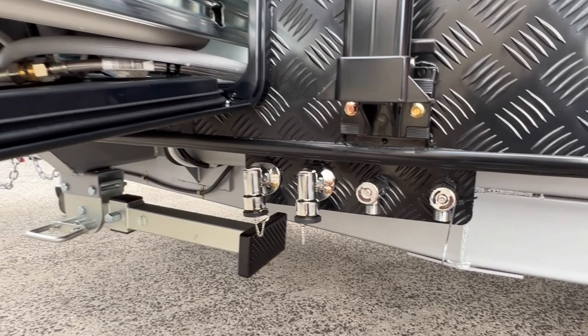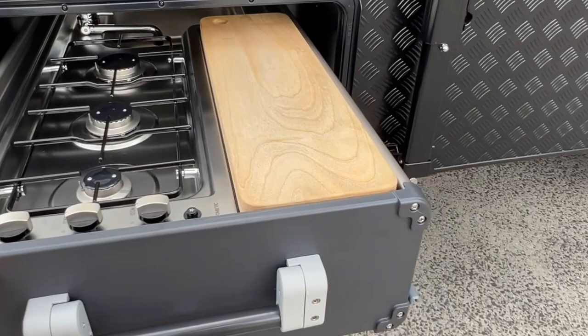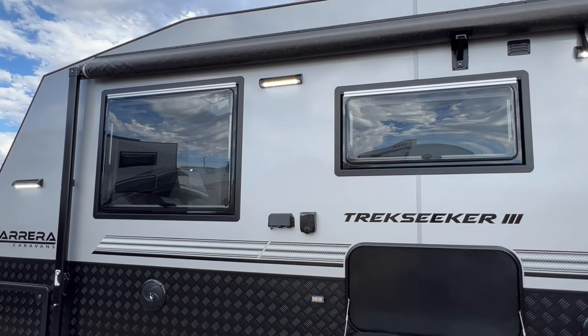Just below the slide-out kitchen are two barbecue bayonets and an outlet for hot and cold water, which you'd connect the slide-out kitchen to upon arrival at your campsite. After pushing the kitchen back in and locking it into place, we can see the large awning on this side — an Aussie Traveller awning with a support cradle in the centre.